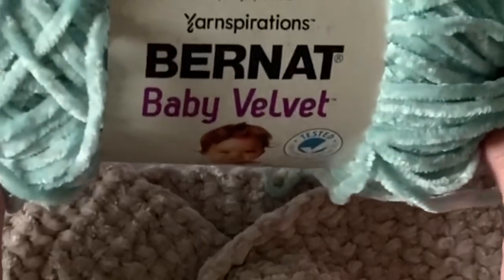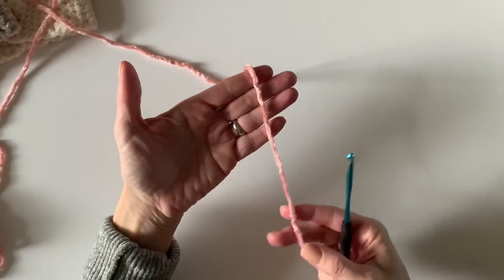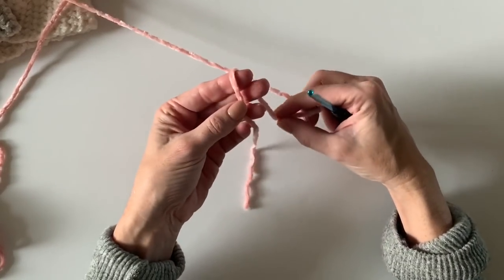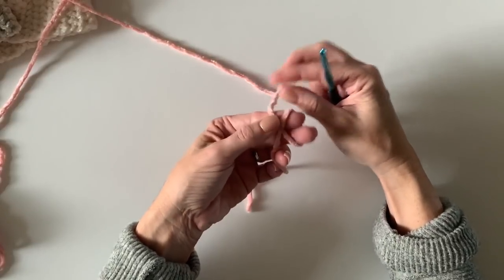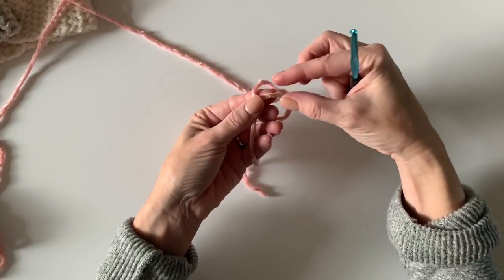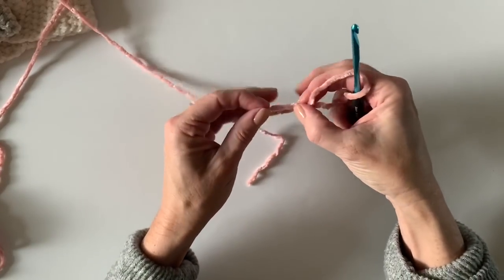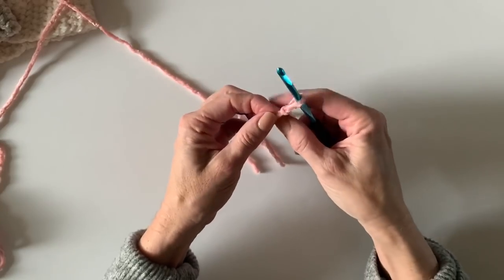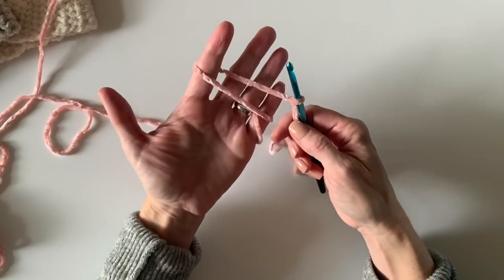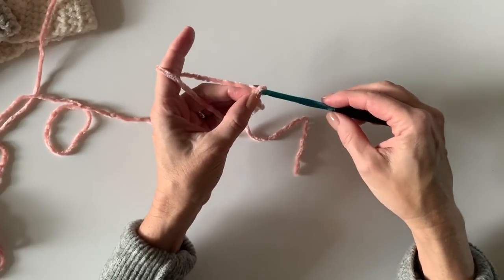We'll get started with 20 chains. Since this is a great beginner project, I'm going to start from the very beginning and show you that you start with a simple slipknot. Just wrap it around, keep the tail down, wrap your yarn, and push half of it through — grab that loop and pull down to make a slipknot — then tighten it up on your hook. Wrap your yarn around your finger and we'll work our 20 chains.